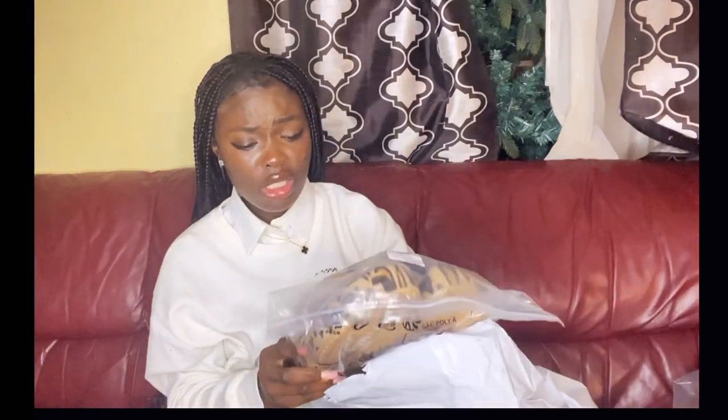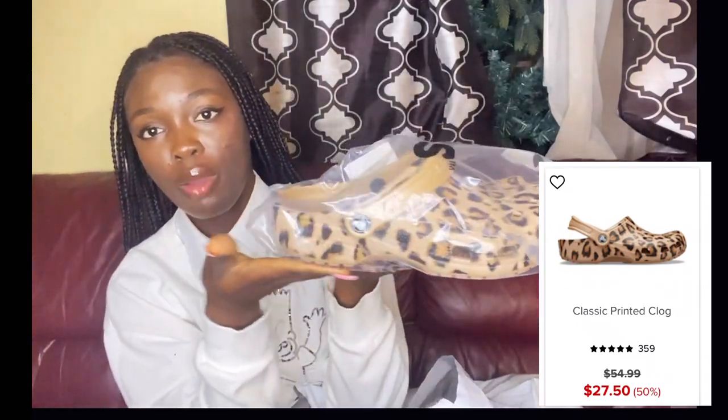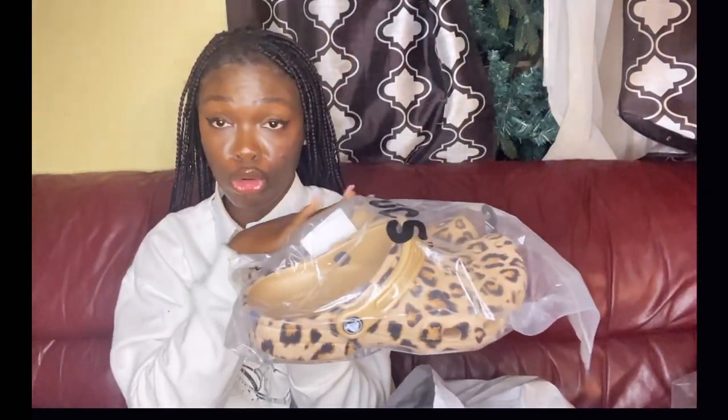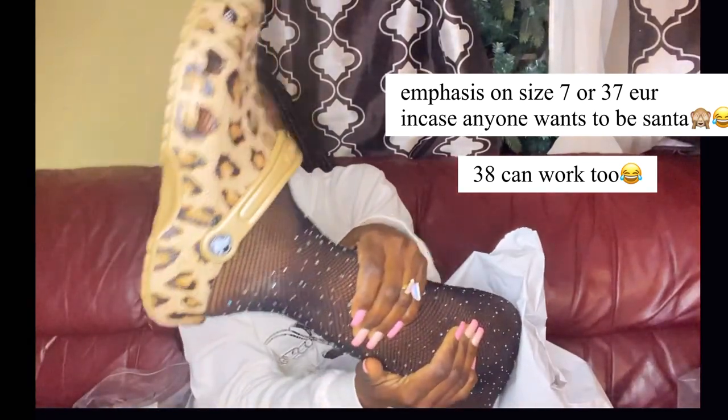Let's see the second pair — these turned out cuter than I expected. These are the crocs classics, the classic clogs — not platforms, these are the normal crocs. And I got them in leopard print. I'm a size 7 — I'll put the price in the video.